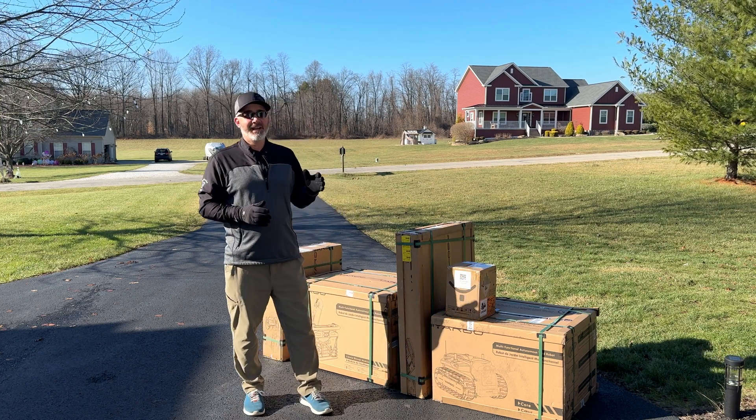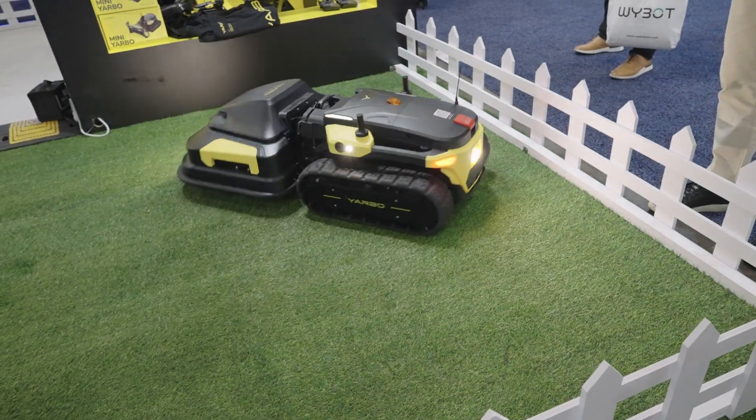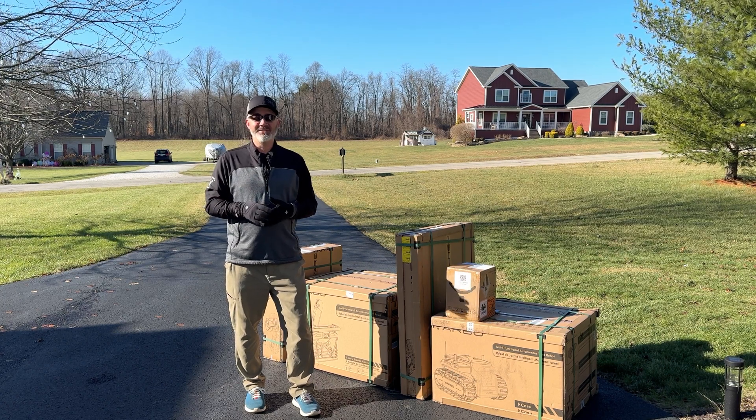I was at CES not too long ago and I was reviewing their Yarbo lawnmower. And now they've added the snowblower attachment to it. So I am really excited to try it in today's video. If you're looking for something like this, you're definitely going to want to stay tuned.